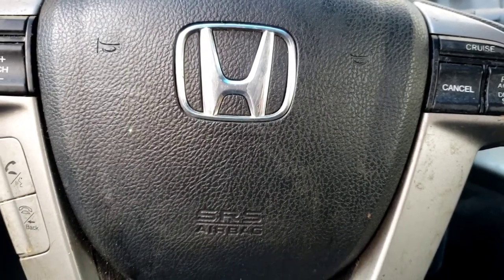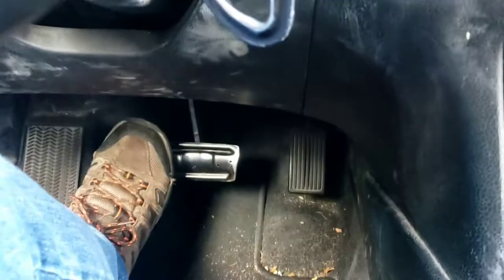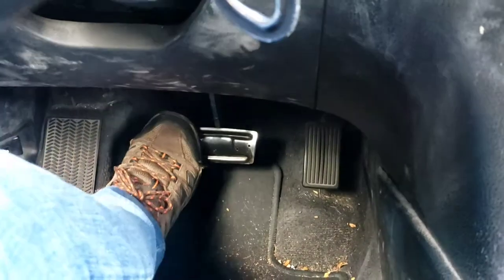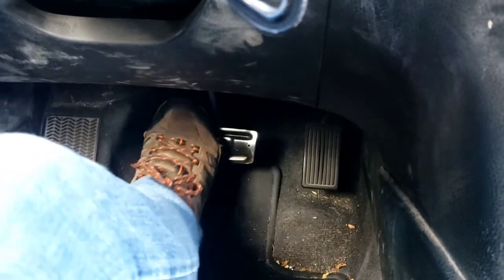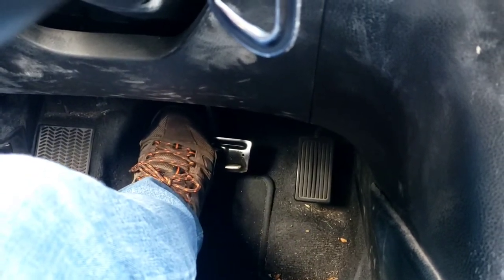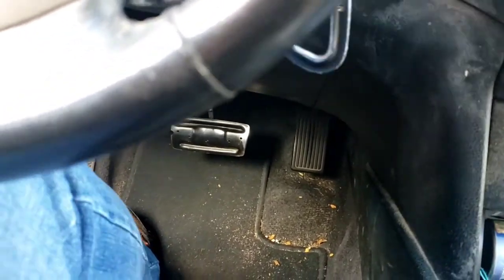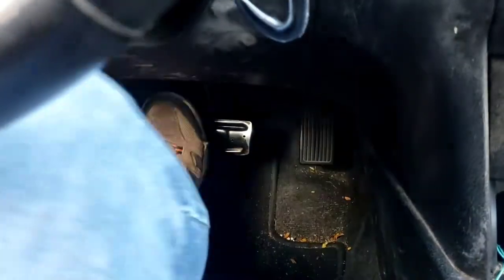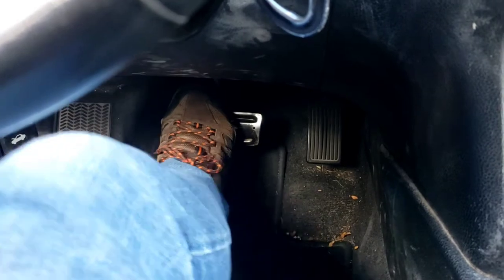All right folks, so what we have here is a 2010 Honda Accord. Customer complaint is that the pedal goes to the floor, but if you pump it up she has a pedal. So what we're going to do here is shut it off, pump it up, step on it and hold it.